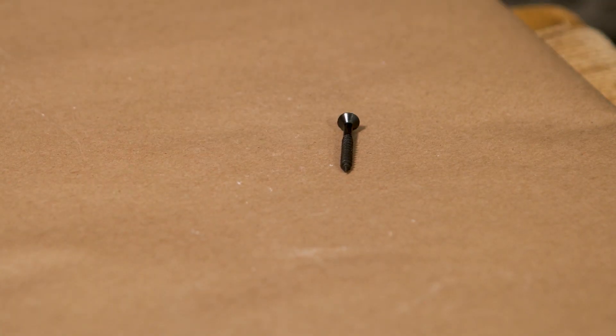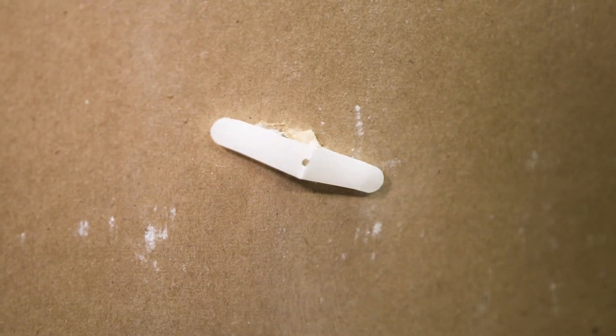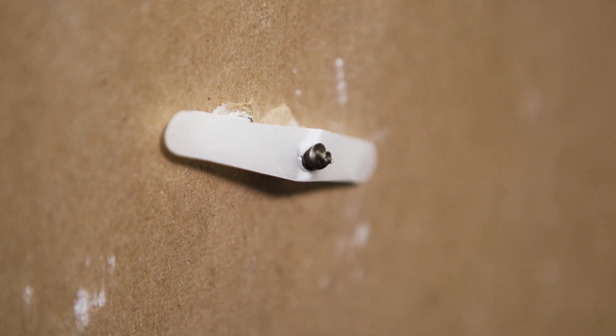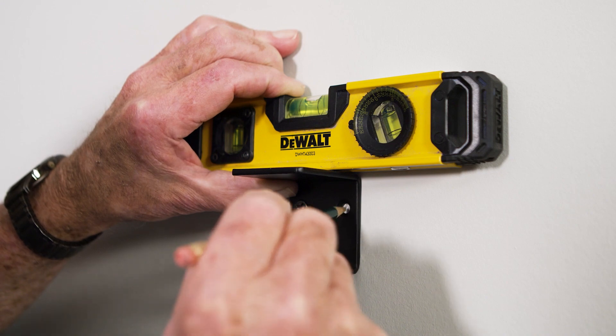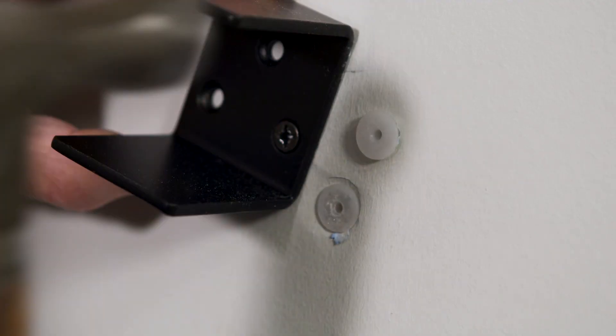Next I place a provided pin into the anchor and give it a couple of taps. The pin causes the toggle wings to flare out on the back side of the wall, and as the mounting screw is driven in, the wings draw up tightly against the back wall surface. I level the wall bracket, mark the location of the second and third holes, and repeat the process.